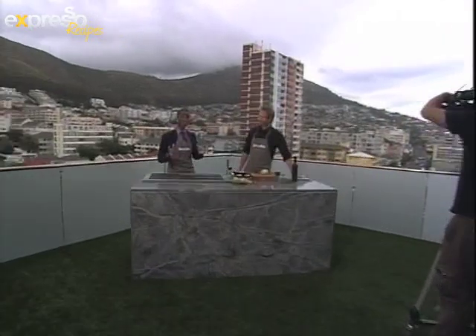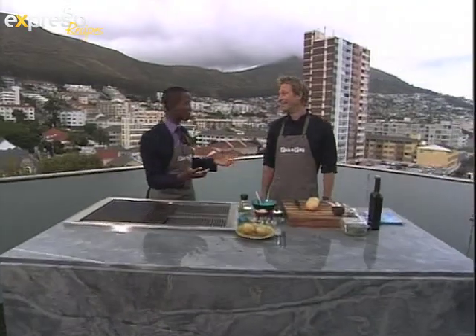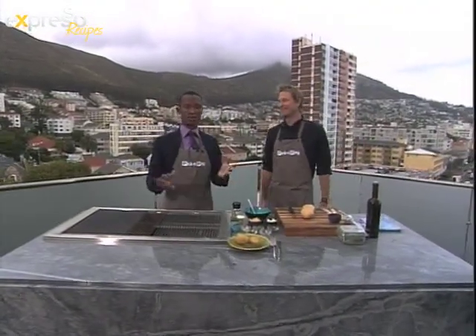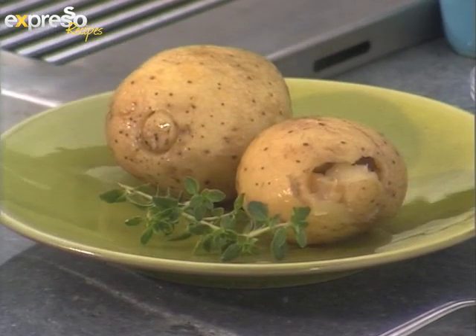Feel Good Breakfast, or Expresso, here on SABC3. We continue our journey in the land of potatoes — a subject that many would have thought is very boring, but as you've seen today, none whatsoever. So whatever you call them, we're making them delicious today.